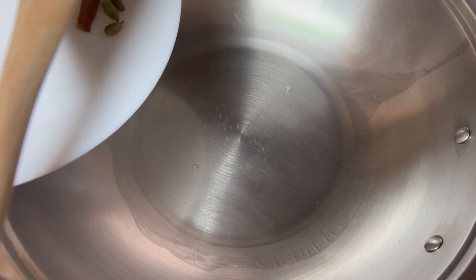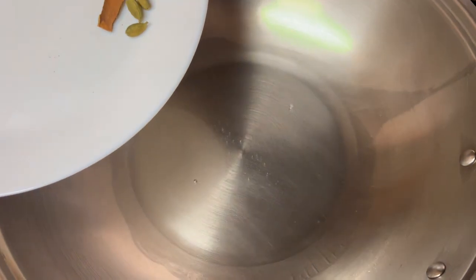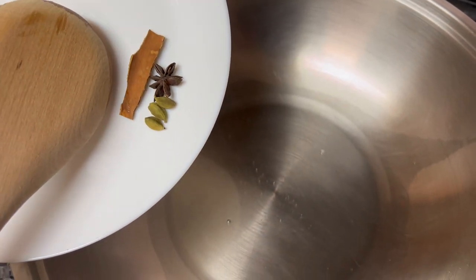I'm going to be using crushed tomato today and also a little bit of yogurt, and of course salt to taste. I have some coconut oil heating in my pan and in will go the three cardamoms, the cinnamon, and the star anise.